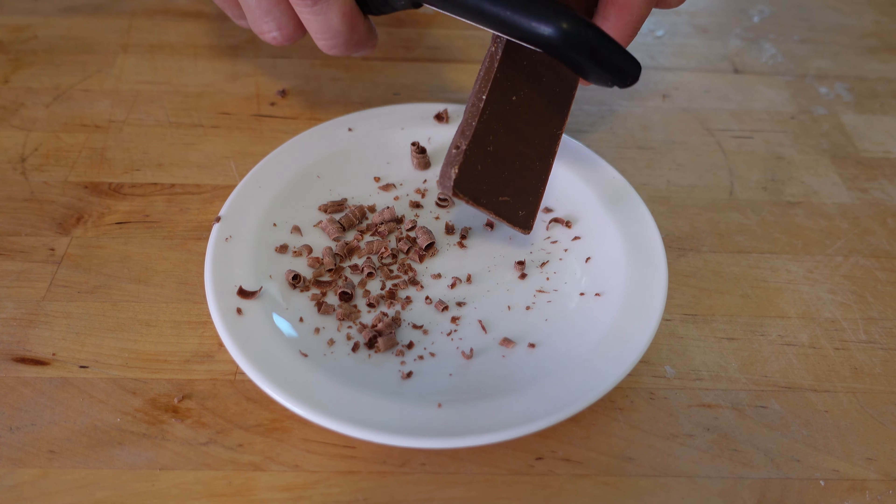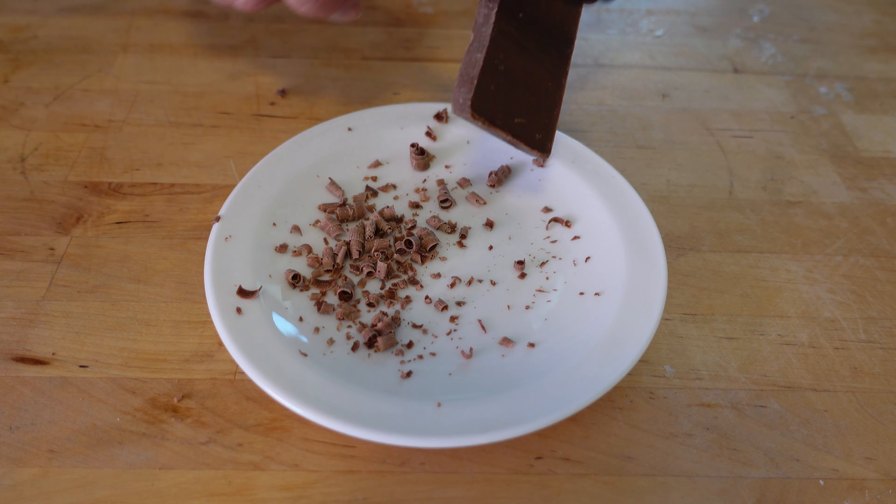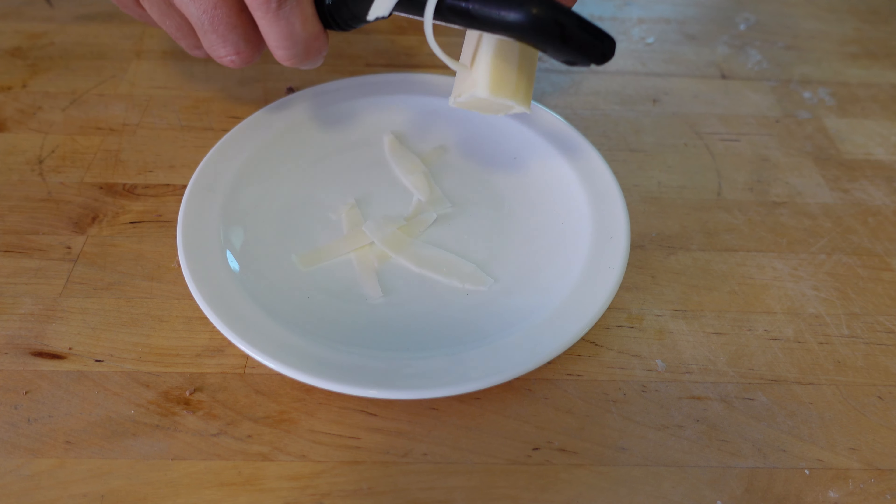What's cool is your veggie peeler doesn't have to be confined to just peeling veggies. You can also shave chocolate with it as well as cheese. So next time you want to use a vegetable in a different way, just grab your peeler and keep on peeling.